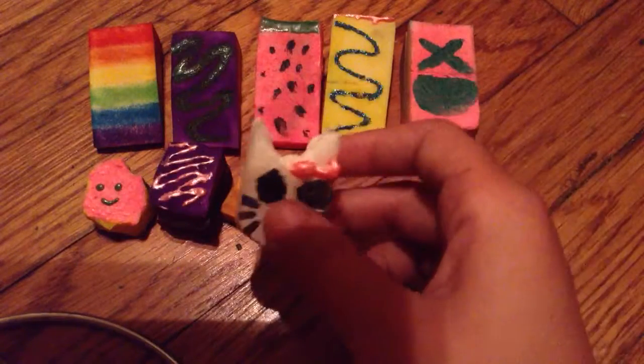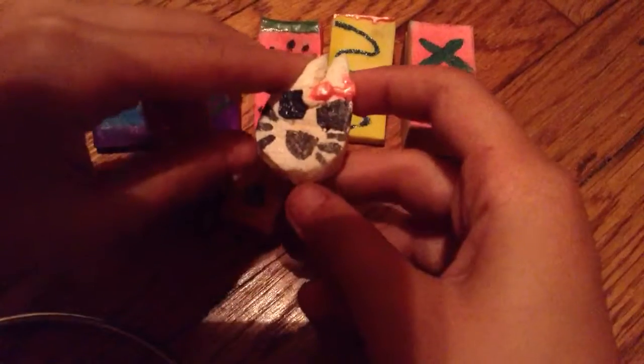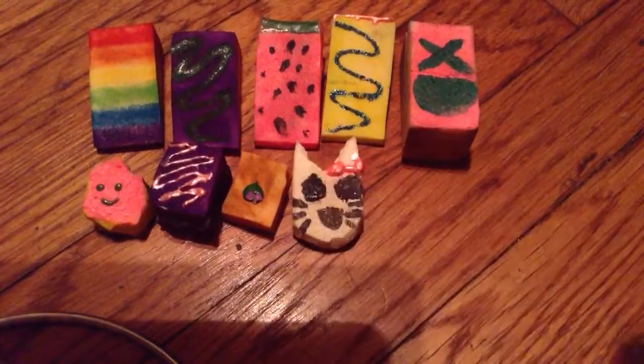I have this Hello Kitty one, which is a fail, but when you do this it looks like she's making an evil face — the evil face.